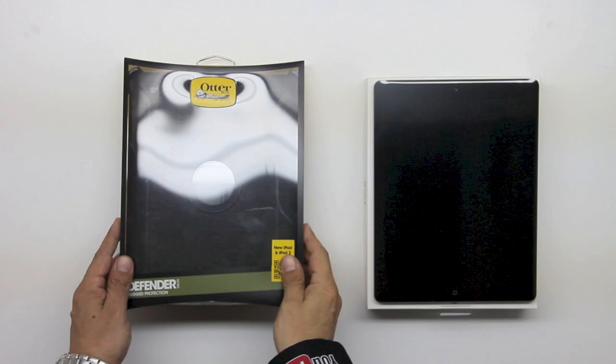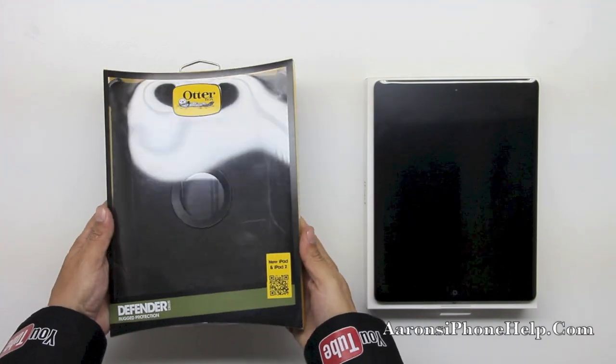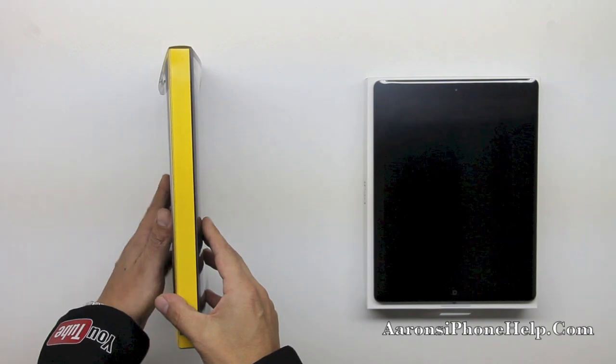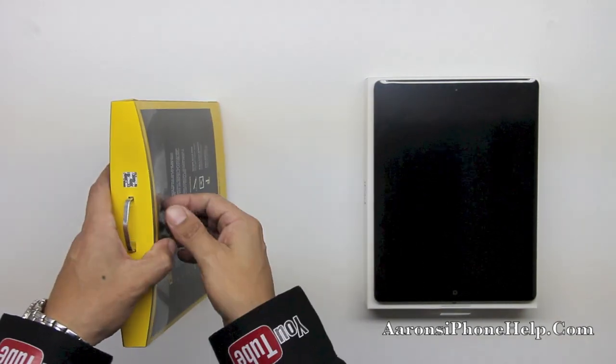Now what you're going to want to note here is that we have a built-in screen protector which is going to ensure that we have no scratches on the front of the display, which is very important when purchasing a product of this magnitude.